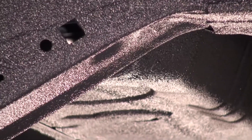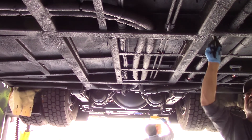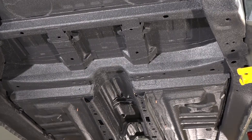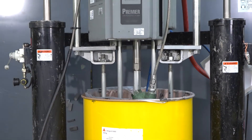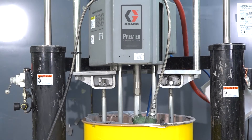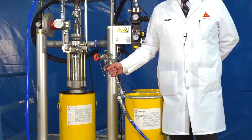For small areas, it's not necessary to use spray equipment. SikaGuard 6682 is so versatile it can be applied with a brush or a spatula. For larger areas, airless spray equipment, such as a double-action stainless steel pump, is recommended. You can contact the System Engineering Department at Sika for advice on your specific needs.